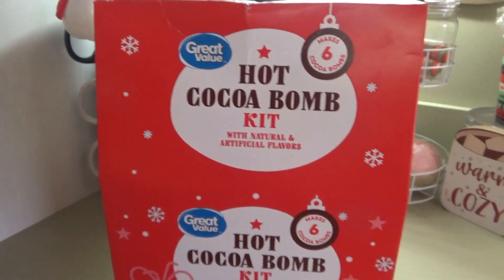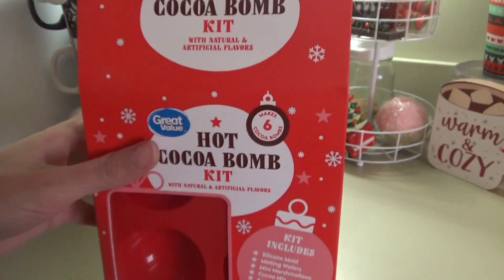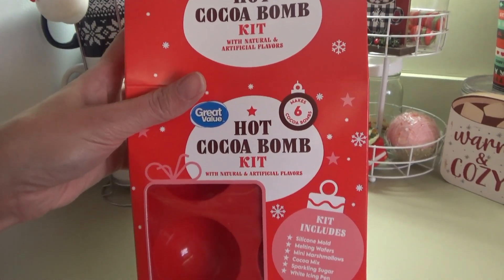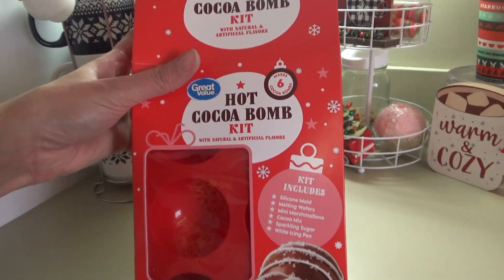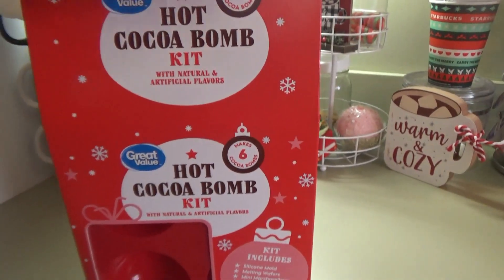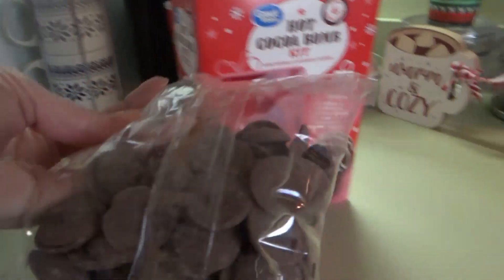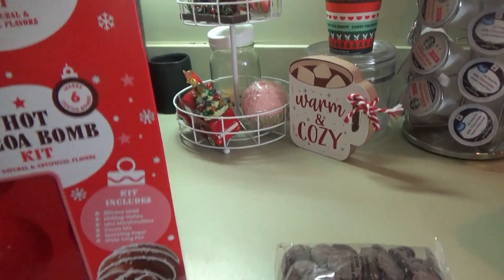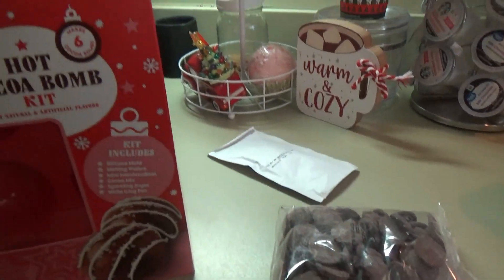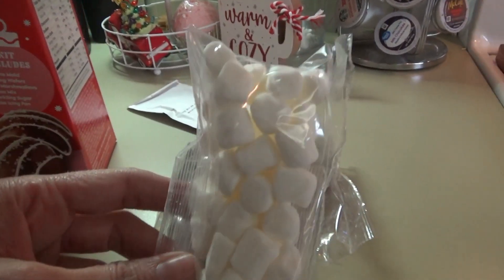Okay, here we go — hot cocoa bomb kit. This came from Walmart, of course. Great Value. I watched a couple of videos — I didn't see anybody doing a Great Value one, but I did see somebody making one from Target and they didn't have really great success with the Target hot cocoa bomb kit. So we're going to find out how this Great Value one is. We have the chocolate wafers and the cocoa mix. A few marshmallows. I'm also going to use some of our peppermint marshmallows to put in.